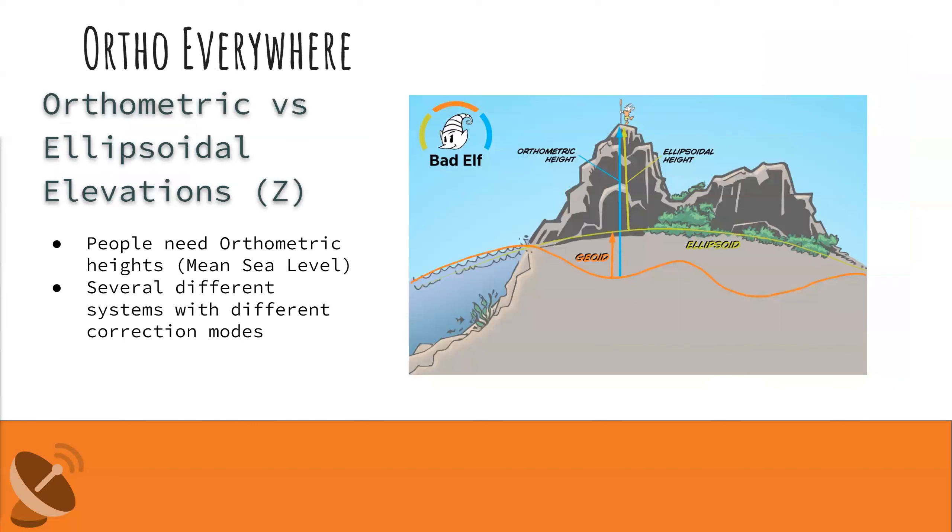The feature I'm personally most excited about is Ortho Everywhere. People need elevations in the form of orthometric heights, or mean sea level — that's almost certainly the format any elevation you encounter will be in. Unfortunately, GPS devices output ellipsoidal elevations. Ellipsoidal models are smooth, basic models of the Earth, great for quick calculations, but not what we need. Getting ortho heights isn't always simple — different correction modes use different systems and models. With Ortho Everywhere, we make it much simpler.